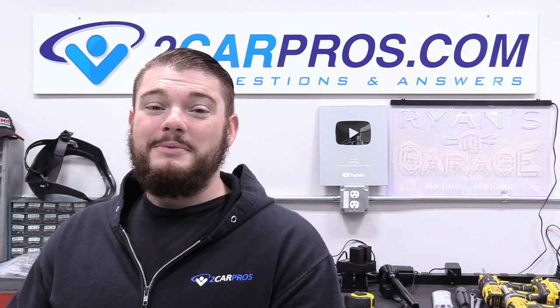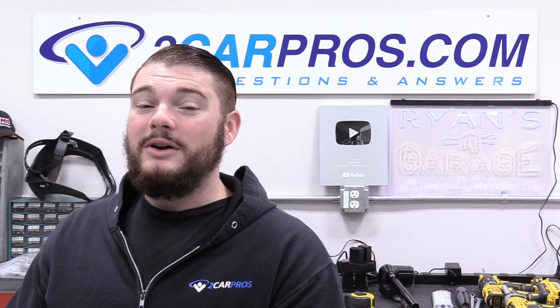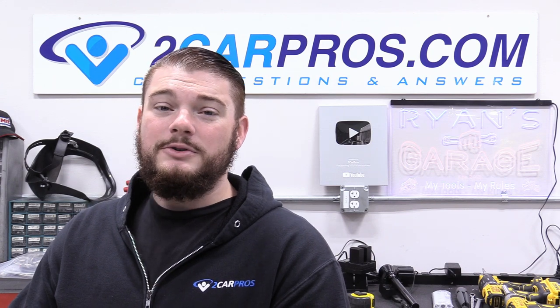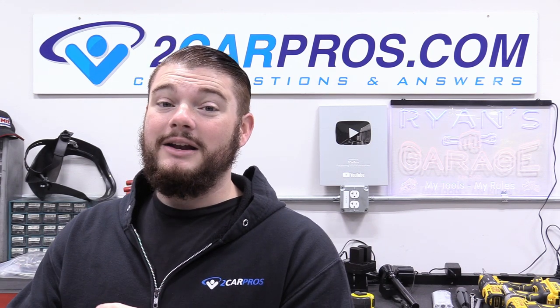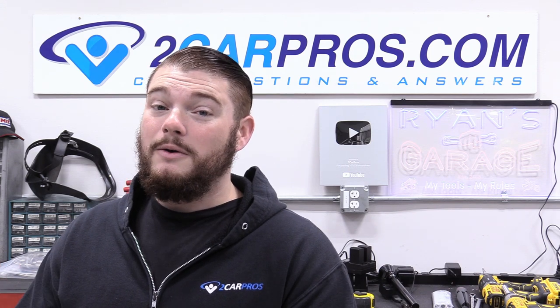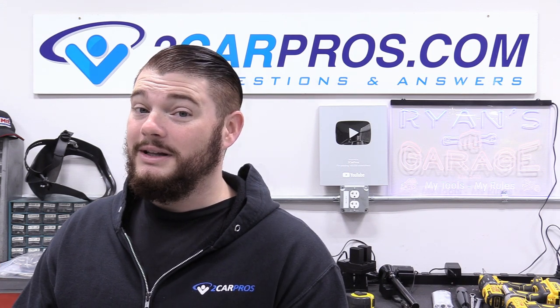Hey everyone! Welcome to Two Car Pros. My name is Ryan and today we are continuing with part eight of our how-to LS swap series, covering the cooling system — the radiator, upper and lower radiator hoses, heater core hoses, and filling with coolant.